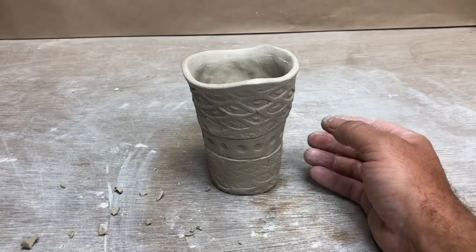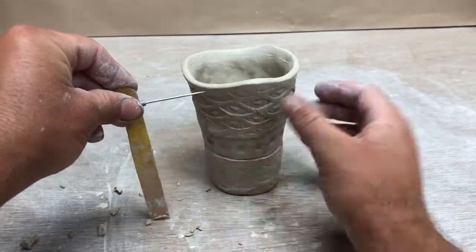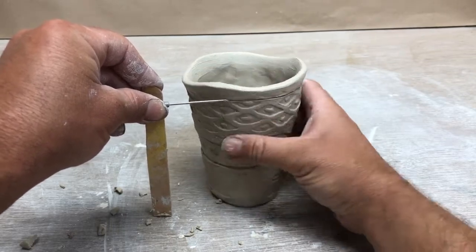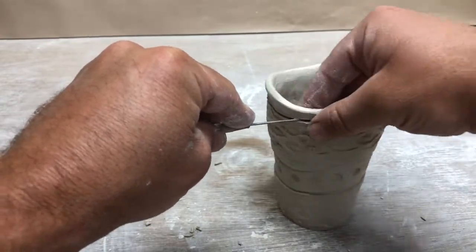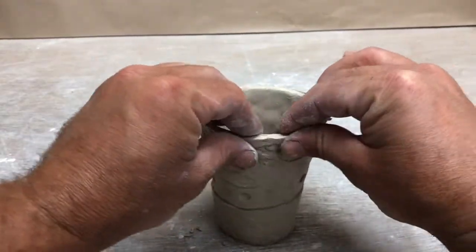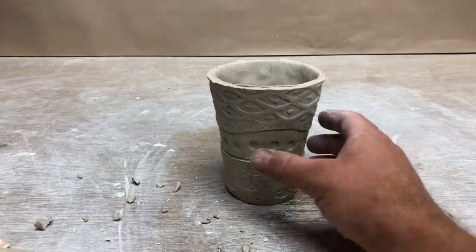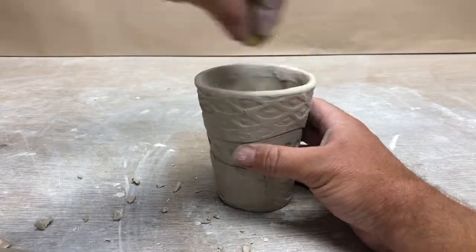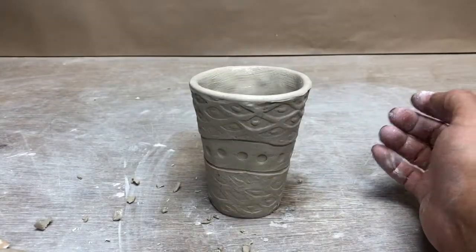I tried to get a little tricky with the rim, but I don't think I like that — I'm going to make it straighter. It doesn't look intentional enough to me. I'll do that needle tool trick. Now I have a good straight line, and I will cut this rim off. I'll flare this out a little bit, then work it with the sponge. Give it a little indentation on the bottom.